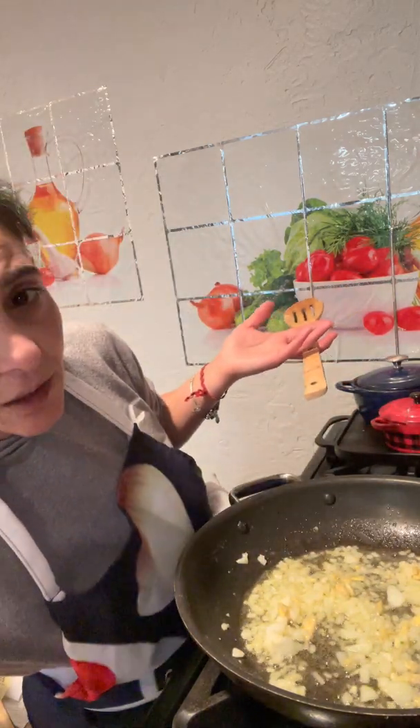If you have any comments about this — how I look, how I'm cooking — I would really, really appreciate that. I like fresh feedback while I'm cooking. It's just me personally, just so you know.